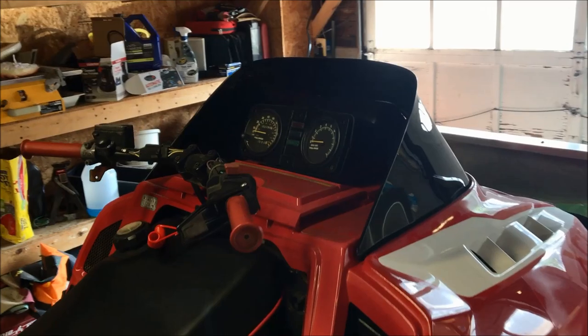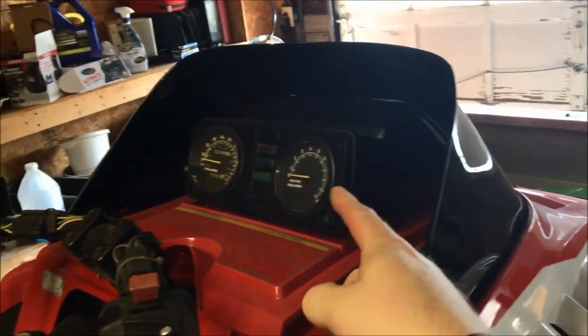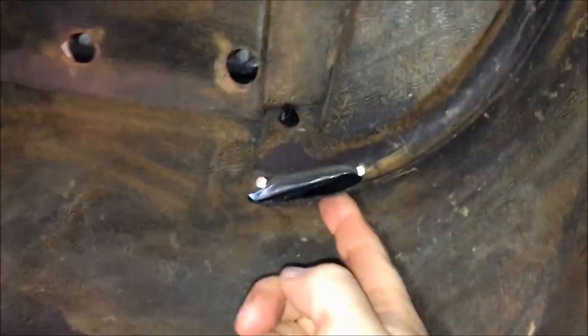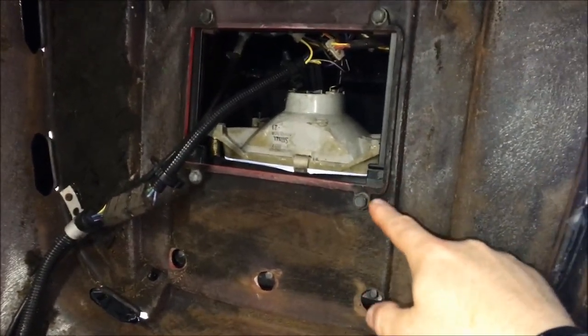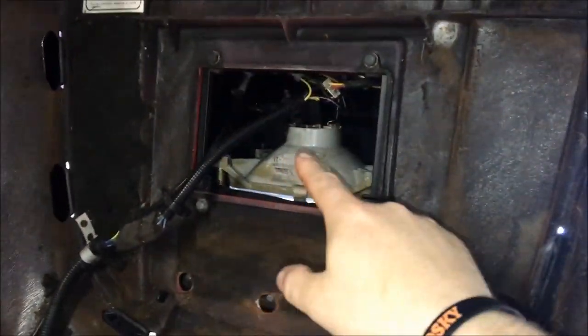The first thing we're going to do while the hood is still on the sled is remove the windshield and the instrument console. The windshield is held on by a series of rubber retaining straps all the way around — approximately eight of them. The instrument console is held on by four bolts.